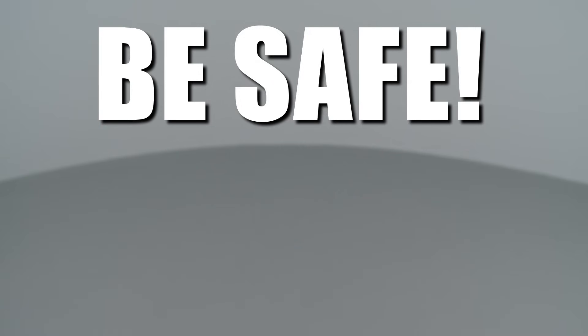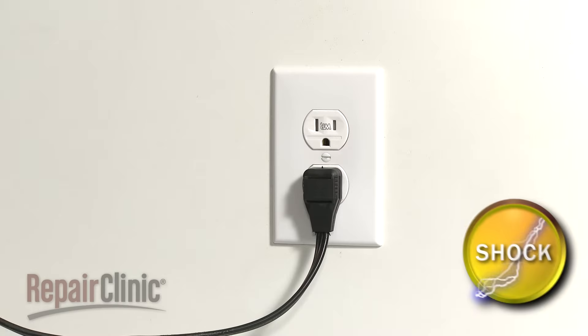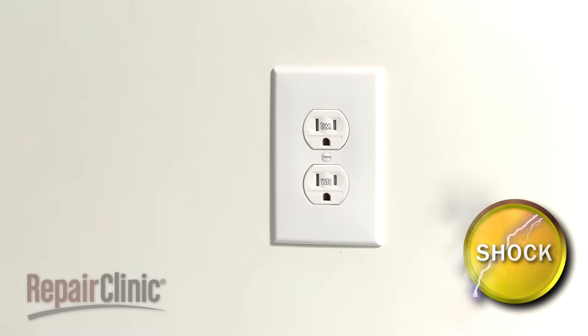Repair Clinic encourages you to perform this procedure safely. In this video, we will show one or more of these icons to alert you when to use caution. As with most appliance repairs, you should unplug the power cord before beginning.